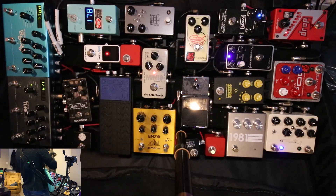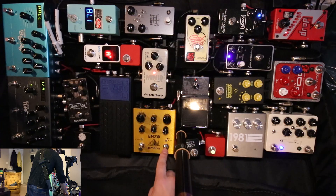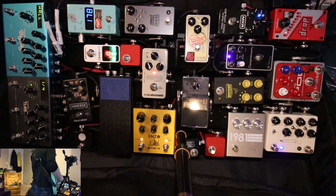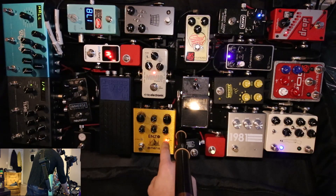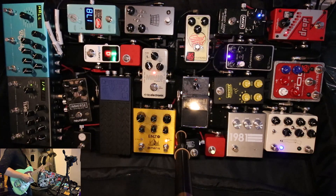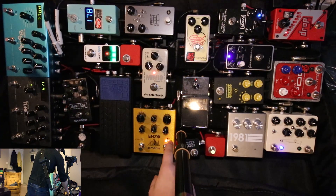This pedal is called the Enzo, it's by Meris and it's a synthesizer. The dry mode allows me to use all of these synth parameters on the dry signal. Here's some modulation — you can have a lot of fun with it. I use just mild modulation. It's also a synthesizer, so here's a mono synth mode. Which is crazy — it's crazy that it's an actual synth. You can dial in the envelope for it.